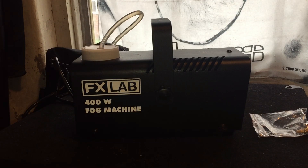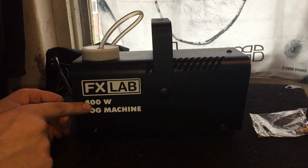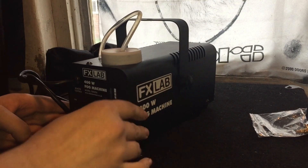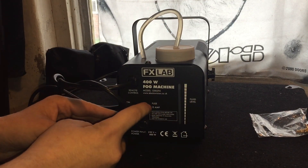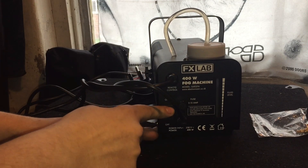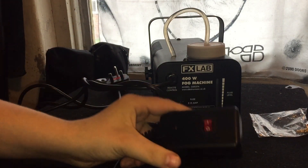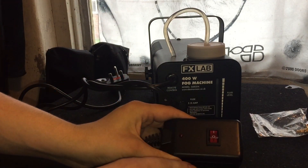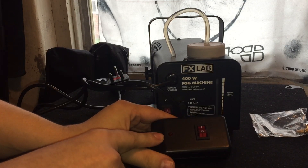This is the smoke machine up close. It's a FX Lab 400-watt fog machine. On the back you've got your fluid level indicator, a 3.15-amp fuse, your on and off switch, and then on the remote — which I'm not a fan of — you've got your switch on and off.